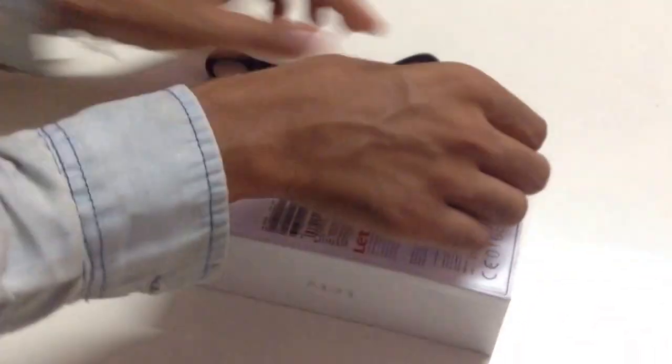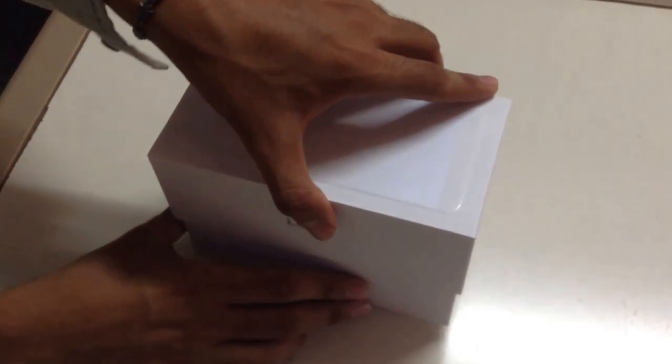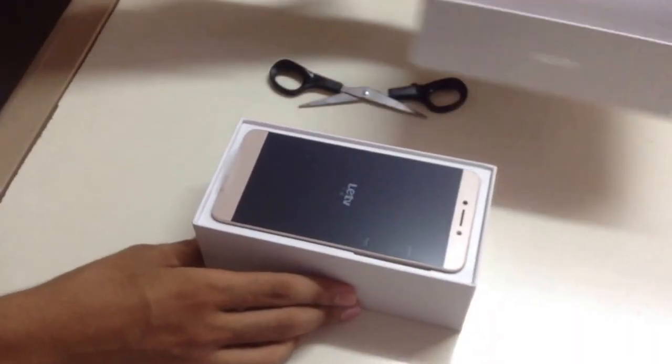The packaging is really simple and it looks really classy. Now for the device — oh wow, it looks stunning.